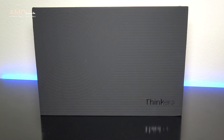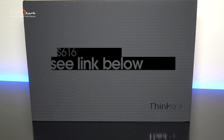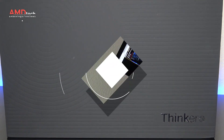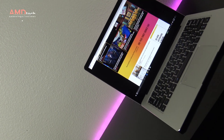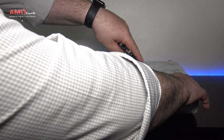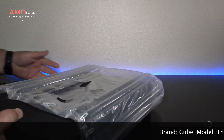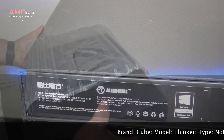The Thinker comes in at around $650, but you can get it at flash sales for about $615 or so. I'll put the link below for more information. I purchased my unit directly from Cube from their AliExpress store, but I recommend buying it from either Banggood or Gearbest — this way you'll get PayPal protection, something you don't get from AliExpress.